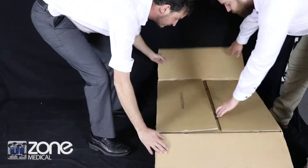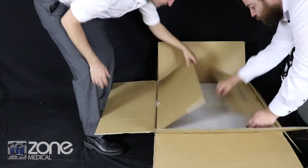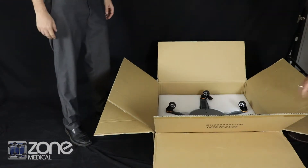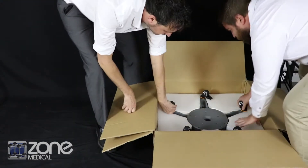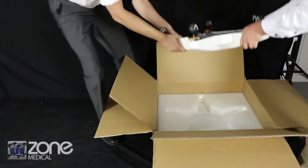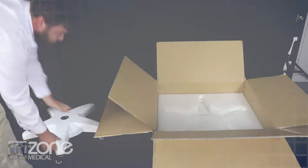To begin assembly of your Altean microscope, start with the larger of the two cartons which will contain the base. Cut the cartons open and remove the base using two people to lift as it is quite heavy. Once the base has been removed and placed on the ground on its wheels,